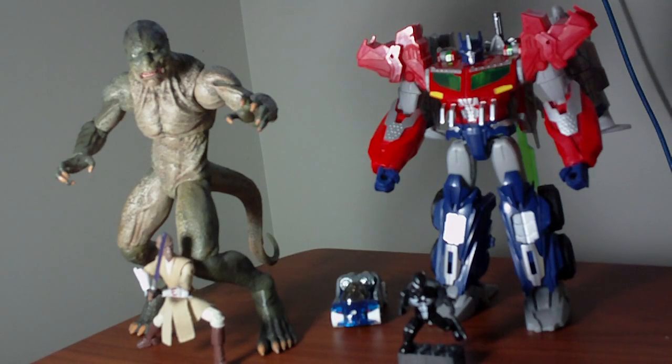Hello everyone. Giltar here with the first of three videos discussing a few different areas of my hobby of toy collecting. This first area of discussion will be on the current state of toy designs in the mainstream toy lines — specifically the lower-priced products, ranging from about $2 or $3 up to about $15. I'm not going to focus on higher-end toys because this issue really doesn't affect those lines.